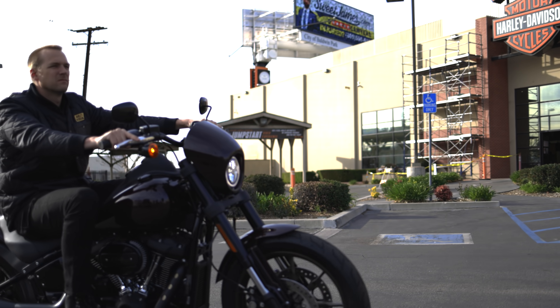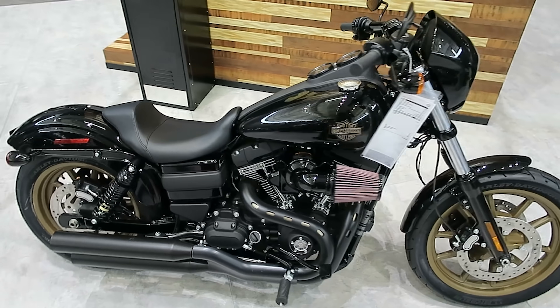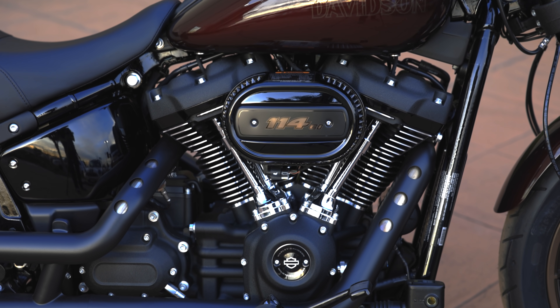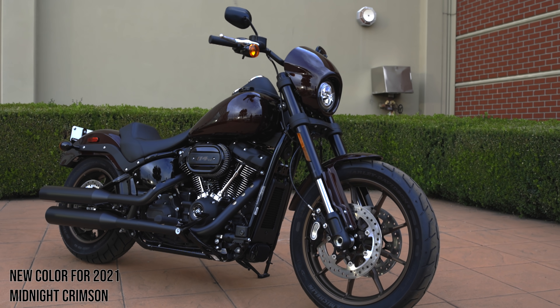We always like to talk about what to ask yourself when determining whether this bike is for you. A couple of things to get out of the way first: the Lowrider S originally came out on the Dyna platform with the 110 cubic inch, which was the biggest displacement shipped from the factory at the time. Now it has the 114, which is the biggest displacement shipped from the factory in the new Milwaukee 8 engine, with the exception of the CVOs, which are 117 cubic inches.